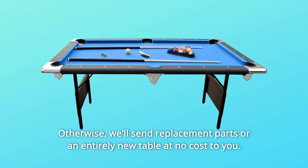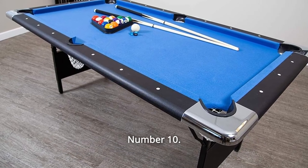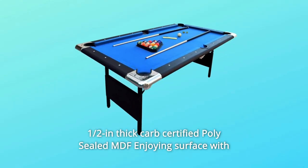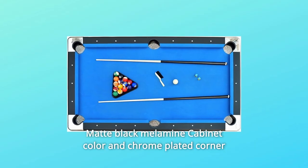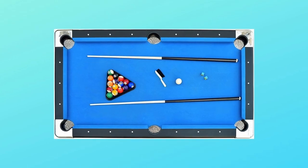Otherwise, we'll send replacement parts or an entirely new table at no cost to you. Number 10: Half-inch thick, Carb Certified, poly-sealed MDF playing surface with blended polyester wool blue felt, matte black melamine cabinet color, and chrome-plated corner castings with rope web pockets — and so much more.